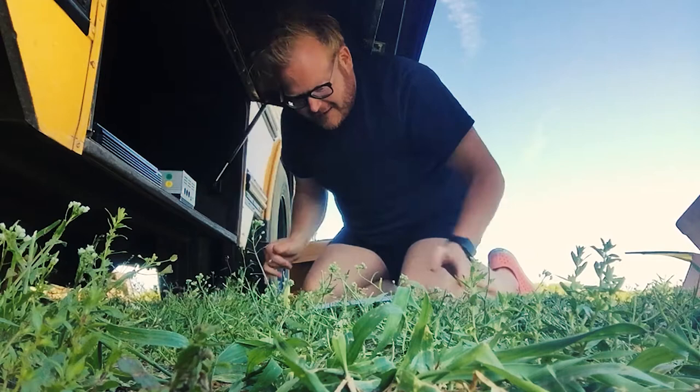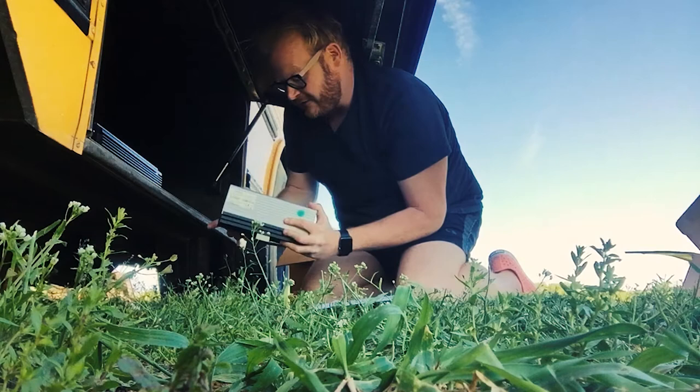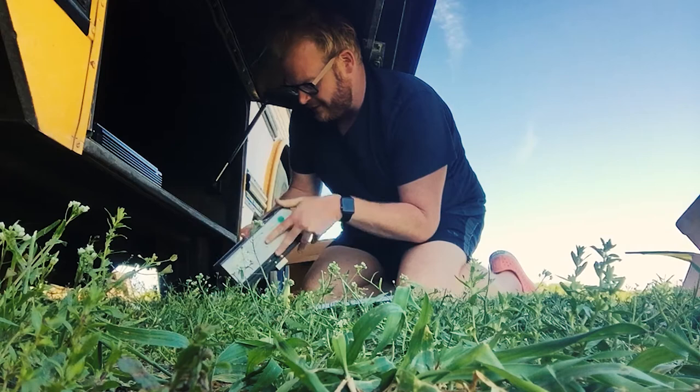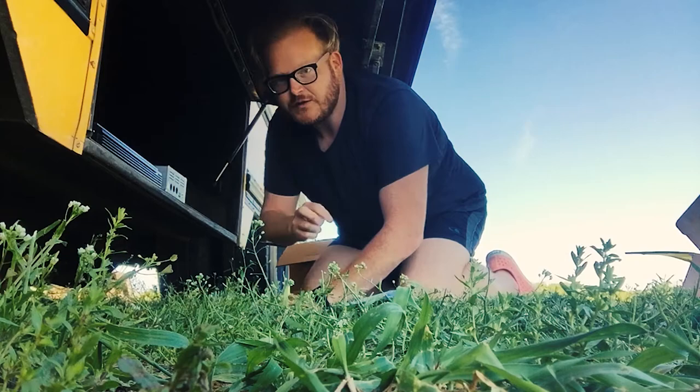I have two of them because they can only handle four of my batteries at a time, and I have eight batteries — eight 100 amp hour batteries. So these bad boys are going right in here, two of them. I think that's gonna work. It'll be real good.